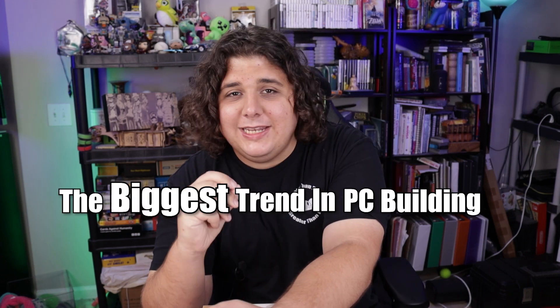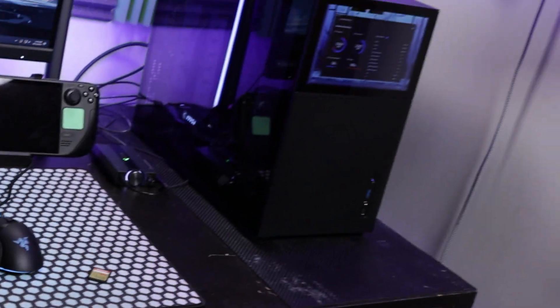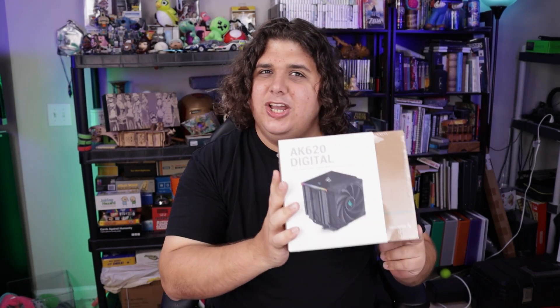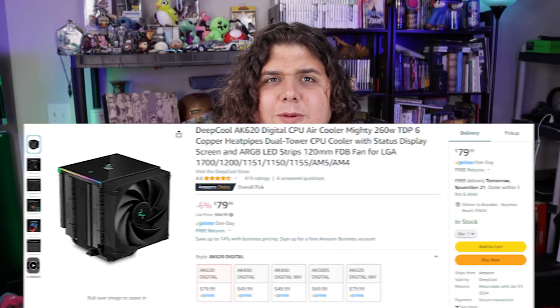The biggest trend in PC building right now is adding screens to everything. Lian Li is adding them to fans, some cases have screens built right into the front, and AIO pump blocks have them in pretty much every single line. But so far it's been limited mainly to AIO coolers. Deepcool said no — they can put a screen on a CPU cooler and charge less than a hundred dollars for it. This whole thing runs around 70 to 80 bucks with RGB and a screen.